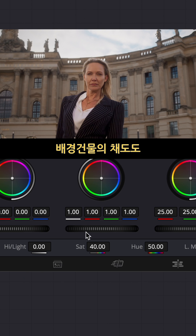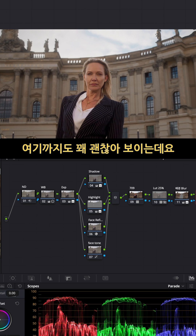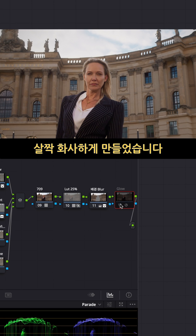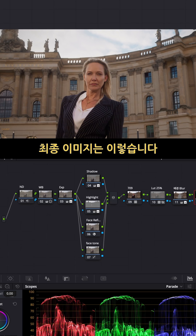I also reduced a little bit of the saturation of the background as well. After that it was already looking good, but I just wanted to add a little bit of glow. This is how it turned out.